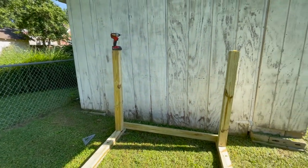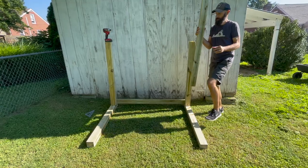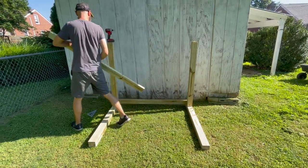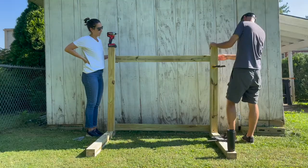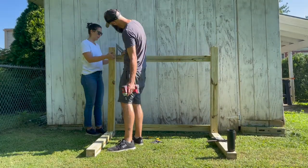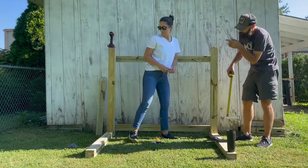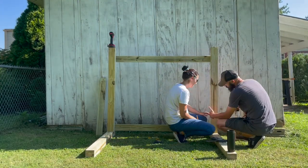It looks good — this is going to be a pretty robust stand. You could probably build all of this with two by fours, or maybe even something a little smaller. After securing the crossbars with four-inch deck screws, we measured about 12 inches from the base and made a mark for the first set of arms to hold the bottom kayak.